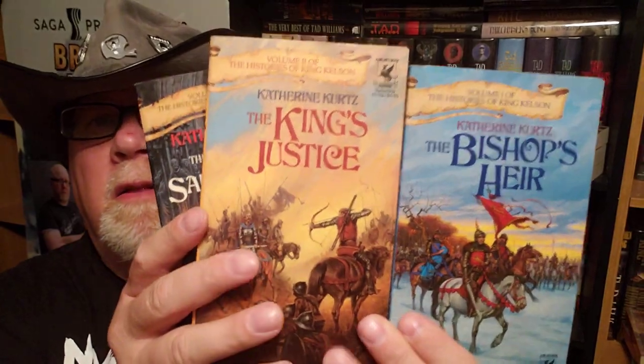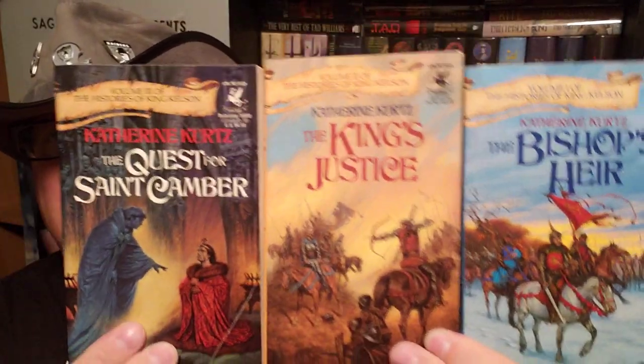And then her third trilogy, the Histories of King Kelson — again, all illustrated by Daryl Sweet.